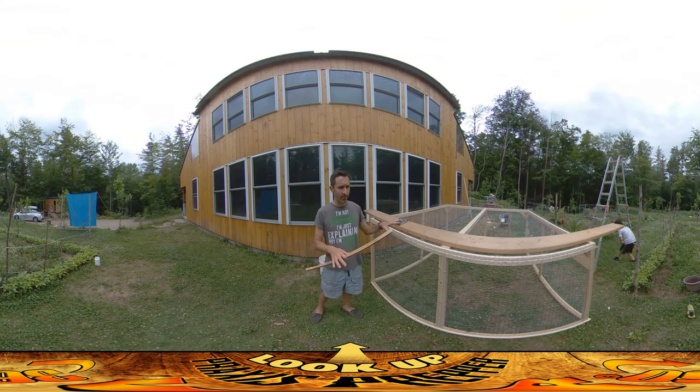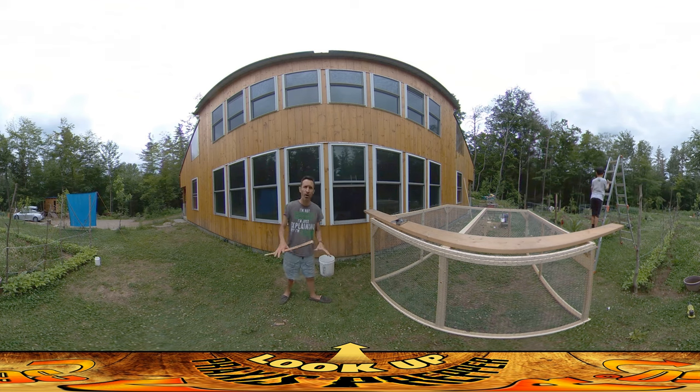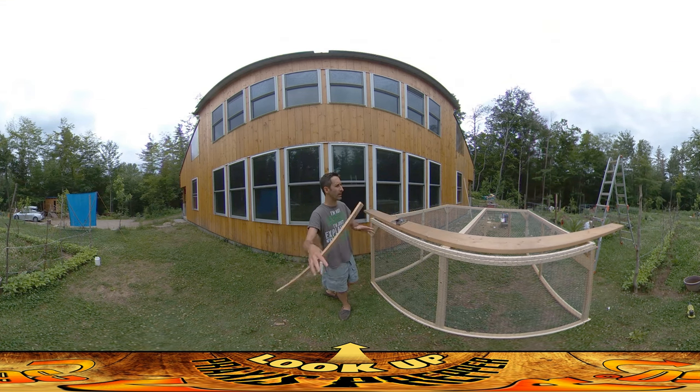I want to make this thing kind of permanently useful, and I'm thinking that this could be sort of a mobile chicken run that could kind of move around. I'm going to make a much smaller mobile chicken run that's a lot easier to move, but I thought this might be a nice way of just having the option to have a larger chicken run area.